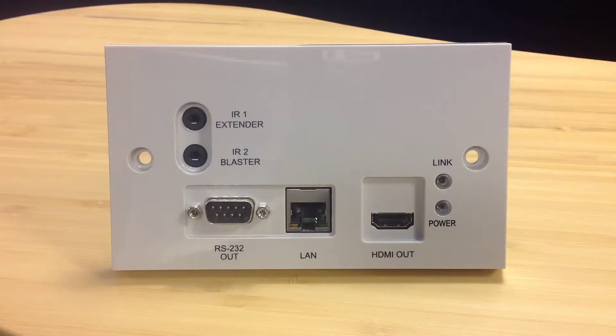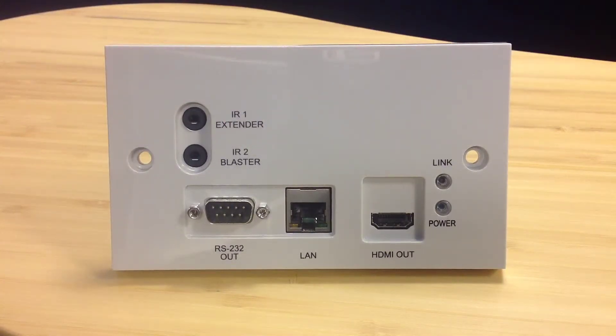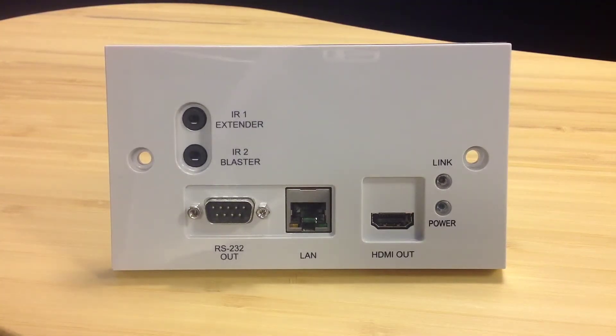Now taking a look at the full 5Play version, this is the PU507WPRX. A key feature difference between this and the 514 version is that there is no power connector here. This unit runs on power over ethernet directly from the transmitting source, which can either be a matrix or the single transmitting balun. This will run up to 100 metres over single Cat5E, 6, or 7. The unit also features your HDMI output to go directly to the screen.